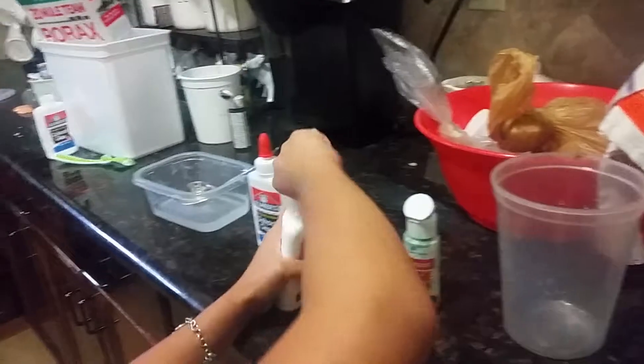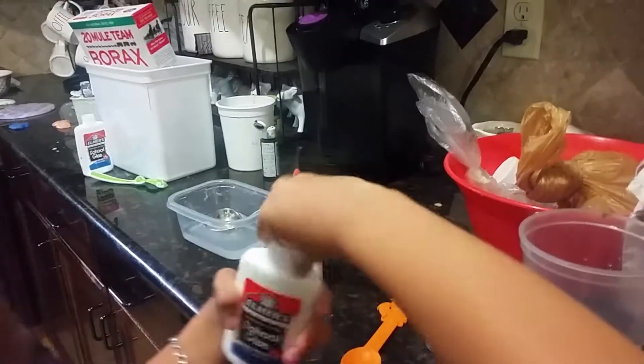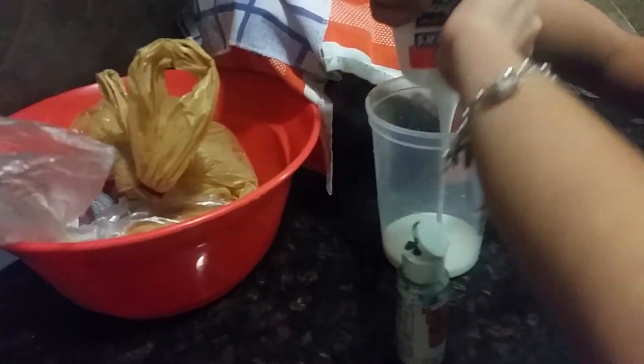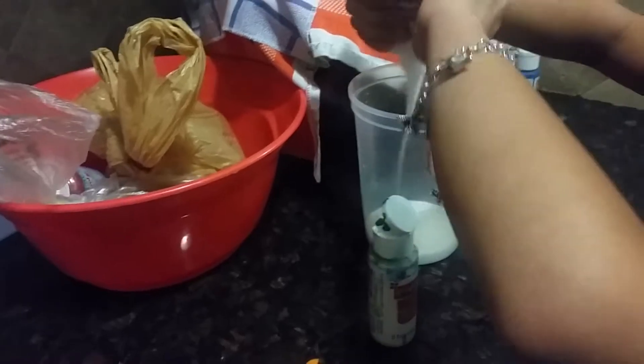So let's get on to the video. You're going to be adding some of your glue. How much glue do you want? There's only one. Okay.